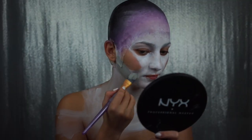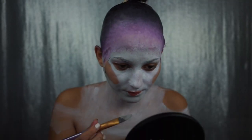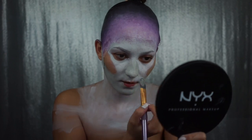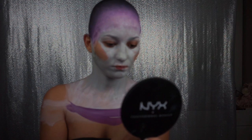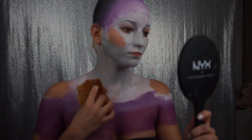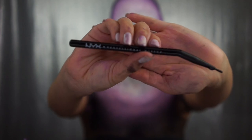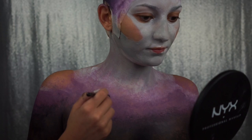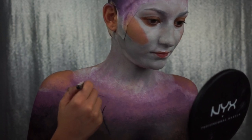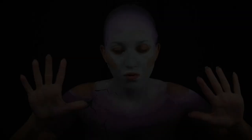Now I'm picking up some silver-gray body paint and making my skin tone a little bit more opaque and stone-like. I'm repeating the process that I did on my head area onto my shoulders and sponging all that out. Next, I'm picking up the number 11 NYX Eyeliner Brush and picking up some black body paint and starting to create the crevices and cracks in my stone-like flesh.